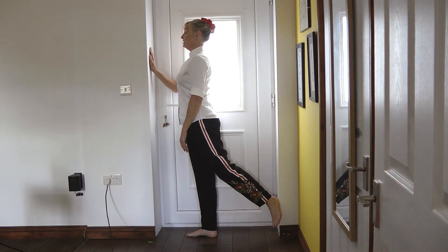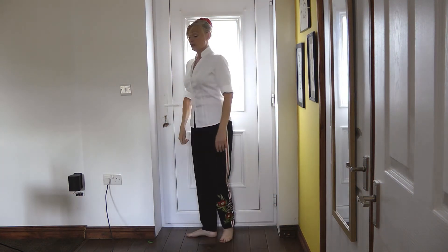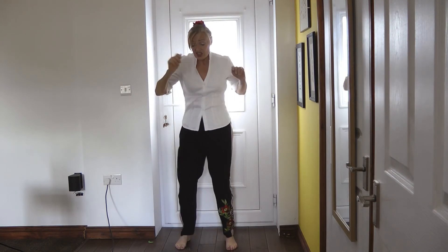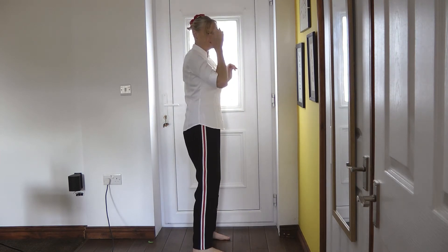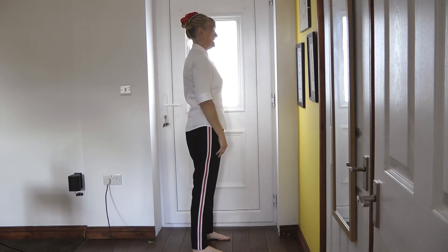Hold again, go back in, count to your 10, then relax and shake out. Let's do our Beyoncé shake — just shaking everything, especially rotating the goldfish bowl and pelvis. That clicked a little bit for me.